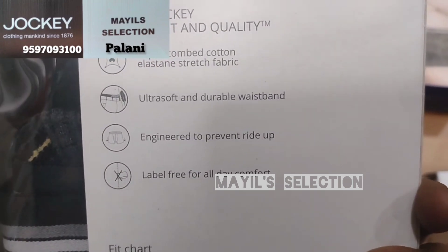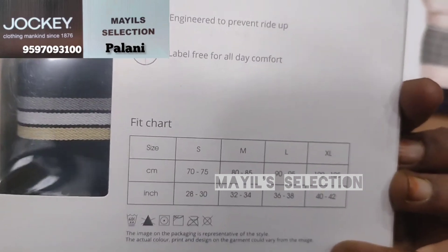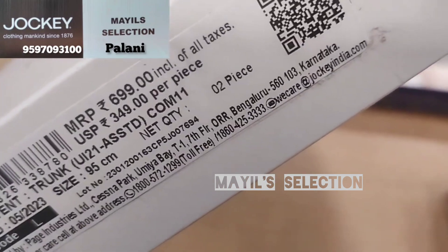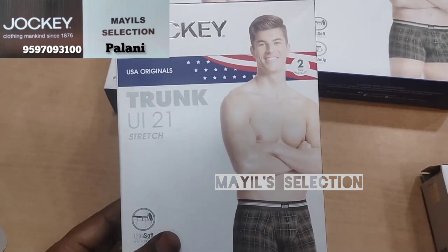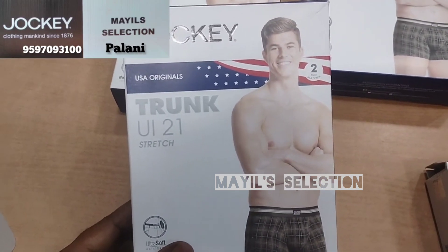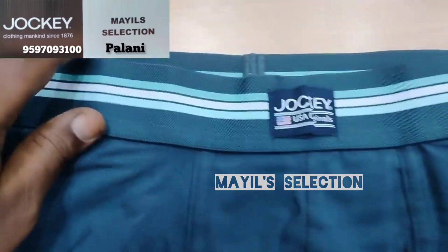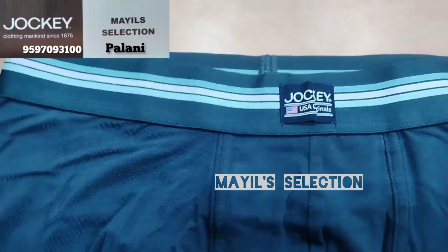The sizes are available in small pieces. You can get a pack of 2 for ₹699, or a single piece for ₹499. This waistband is a broad waistband designed with 3 lines.